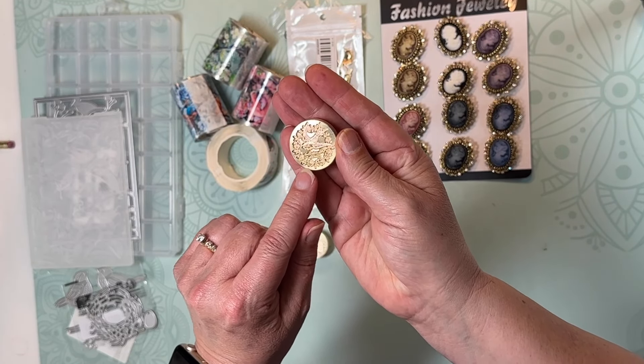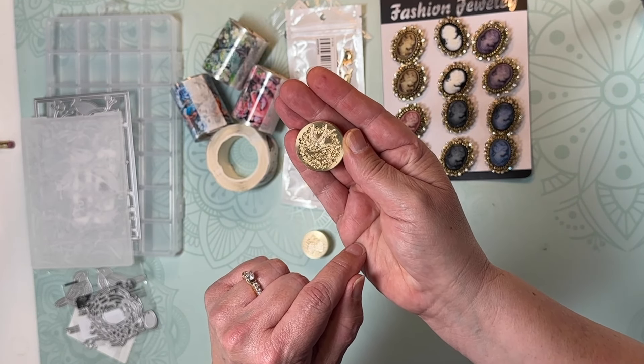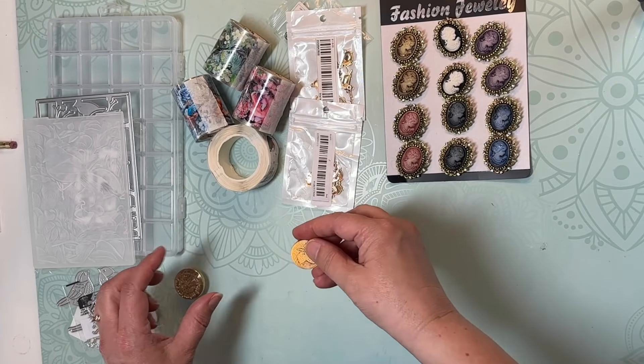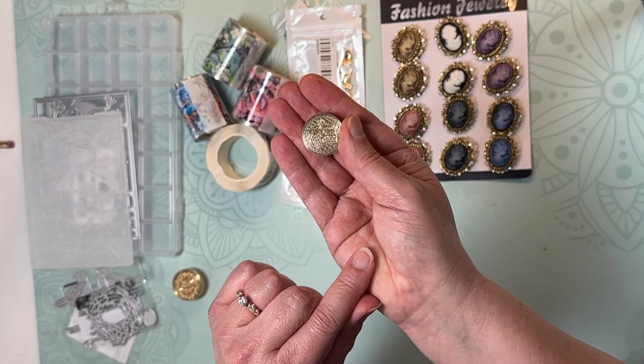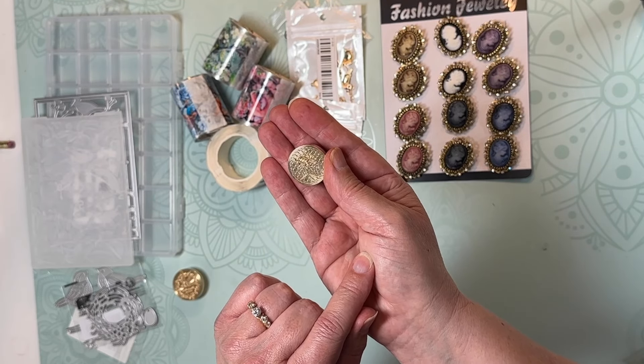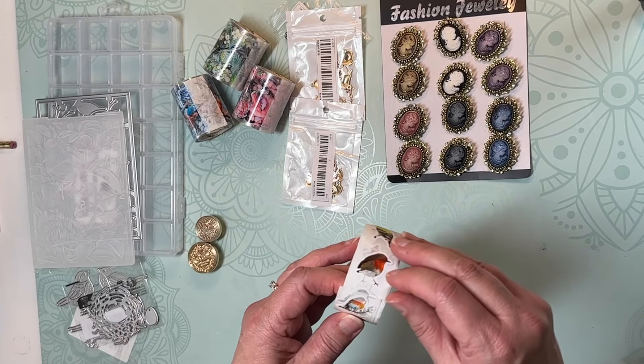I got a wax seal stamp — it's a bird surrounded by little leaves, though I forget what it says in the center. And then I got a strawberry stamp, which I thought was so cute — two little strawberries.